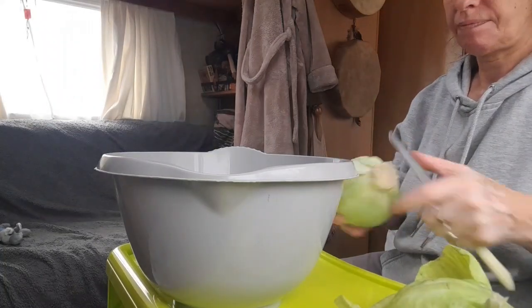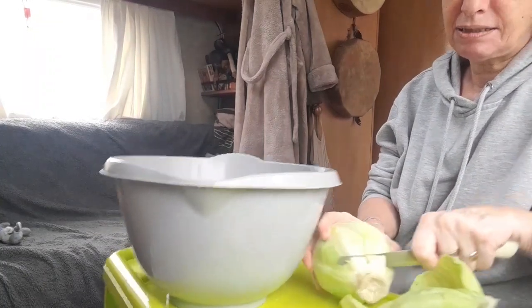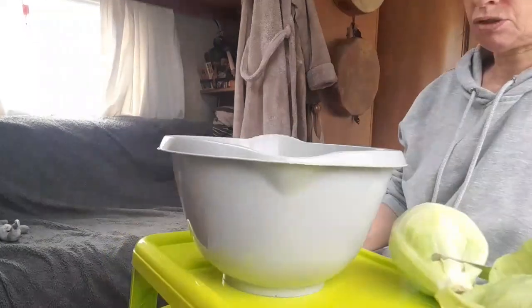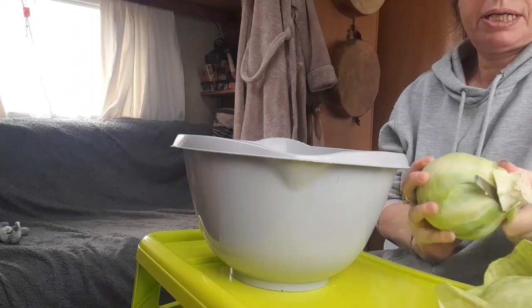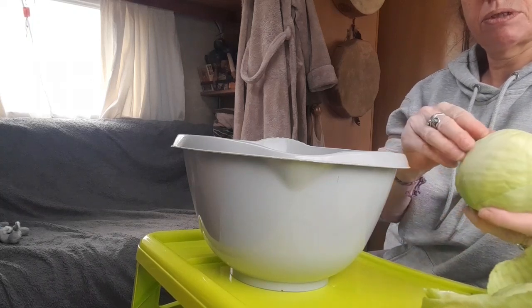Sauerkraut is great for gut health and cholesterol, it does all sorts of goodness — it's good for your bones, which is why I'm making it. Well, I make it anyway, but I'm making it specifically this time for my bones.